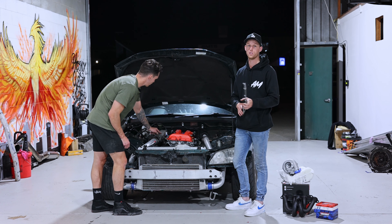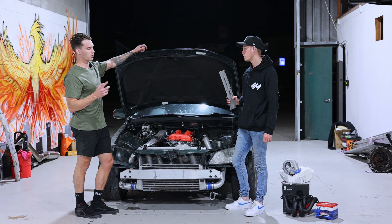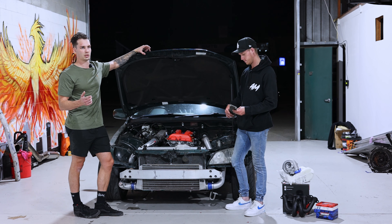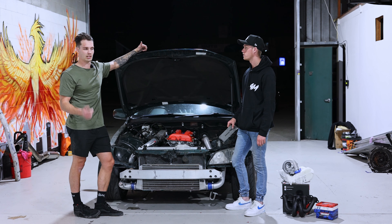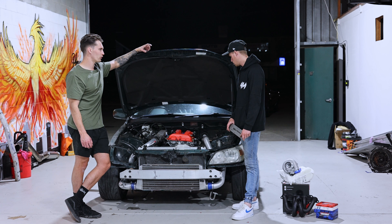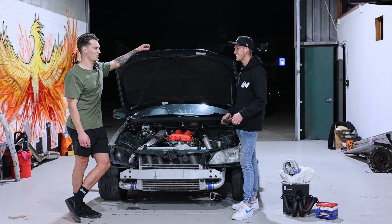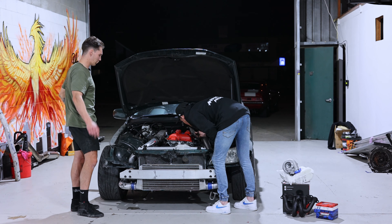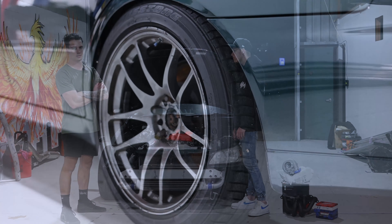Talking about the ECU, this is running a Power FC — the D-Jetro, which is the MAF-less edition, so it uses a MAP sensor and temp sensor. Other fruity parts include Spitfire coil packs. It's also got S15 brakes on the front.